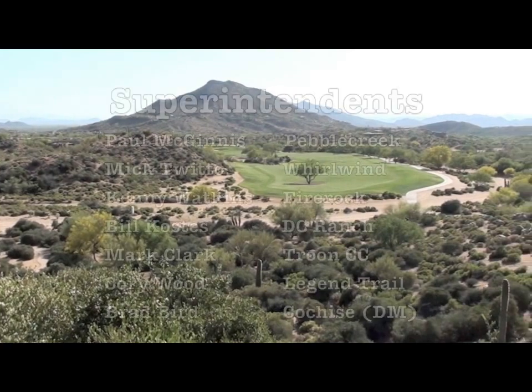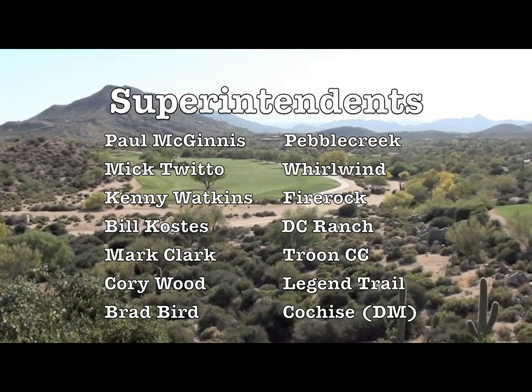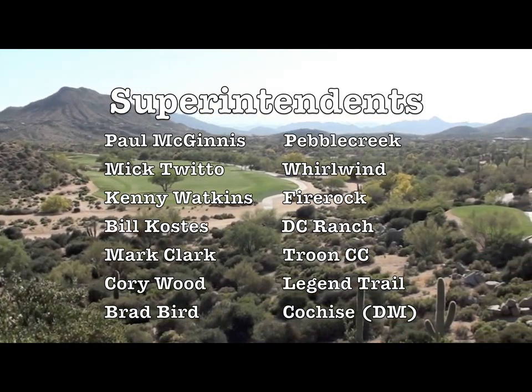We initiated seven trials on Phoenix area golf courses, and the superintendents who participated in these trials did a fantastic job in maintaining the plot area.